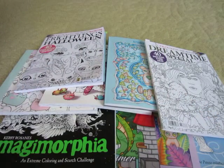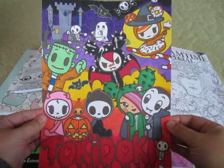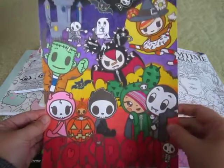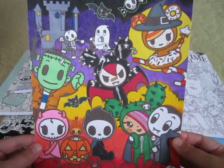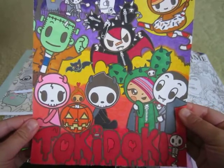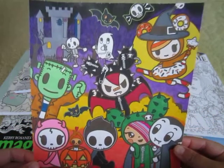Next I did this coloring page — it's actually an image out of the Tokidoki coloring pad. I decided to photocopy it and then just do it separately. I did most of this with markers and then the background is all done in pencils. This one was a fun one to do.